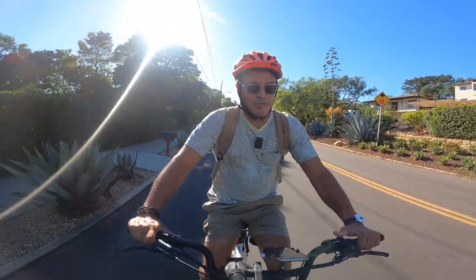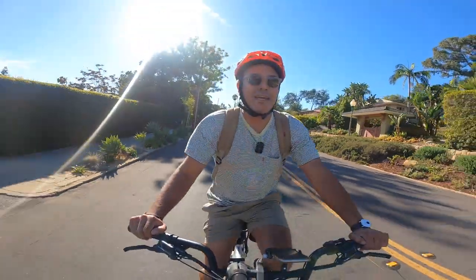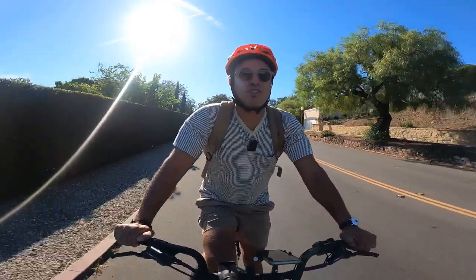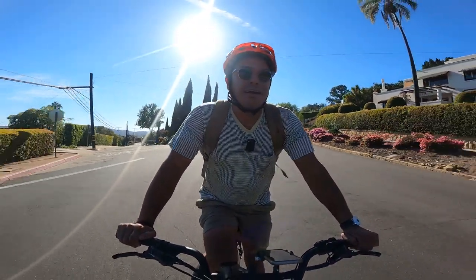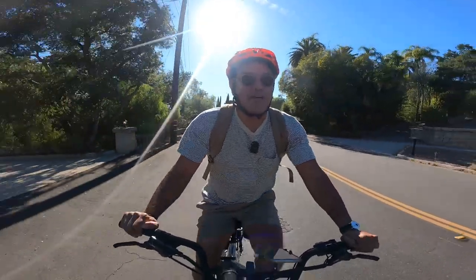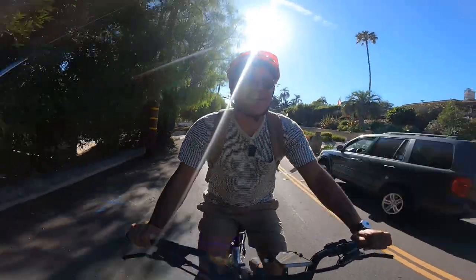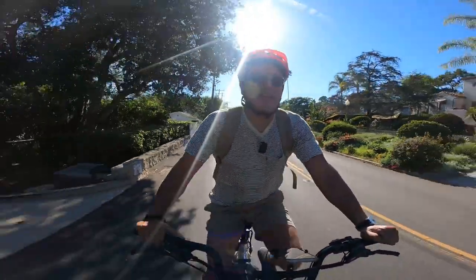I'm trying to do a review of this video, trying to film, trying to ride, but it's kind of challenging. There's just no way around it. I'm still learning how to shift this bike — I don't want to wear out the chain, I don't want to wear out the drivetrain. I have to send it back; it's not even my bike, technically. It's a little bit of a learning curve, and I'm going to say this is kind of an advanced e-bike.